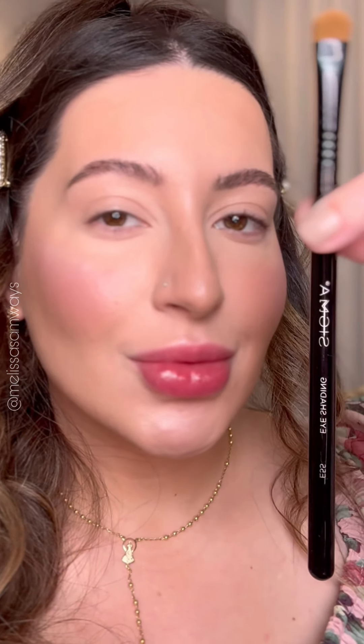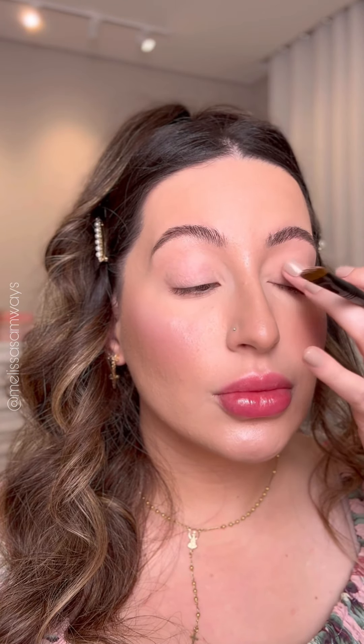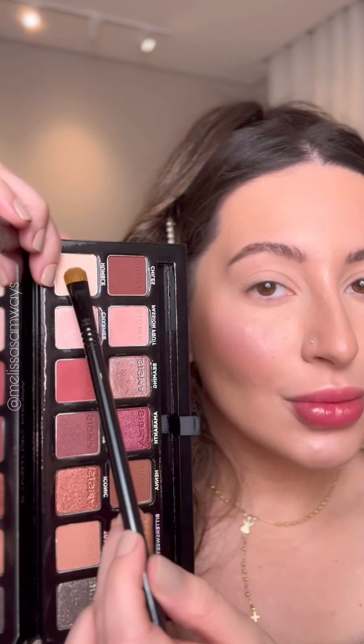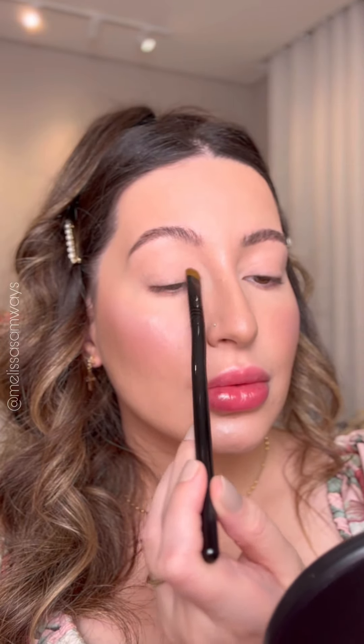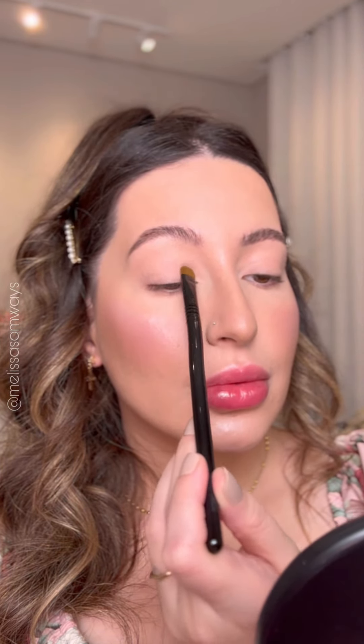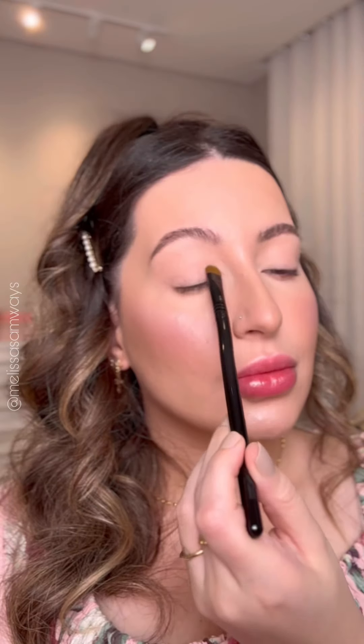I'm applying an eyeshadow base that prevents my eyes from creasing - this is the 24 Hour from Smashbox, applied using a shader brush. For today's look I'm using the Warm Neutrals Palette from Sigma. To set the eyeshadow base I'm using the lightest matte shade from the palette, applying a little bit in the inner corners and on the brow bone as well. This step makes it easier to blend the next eyeshadows.